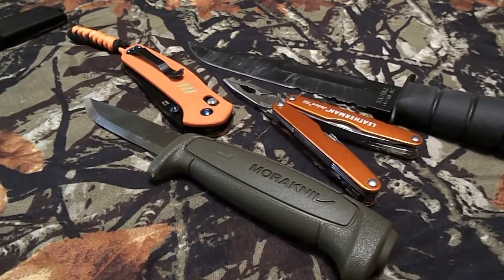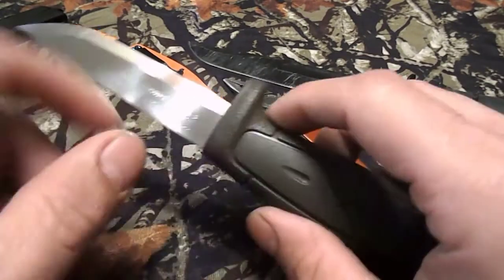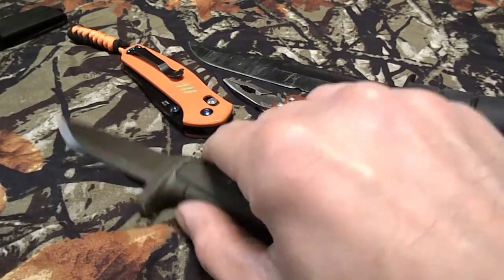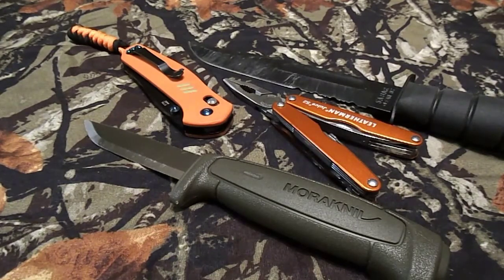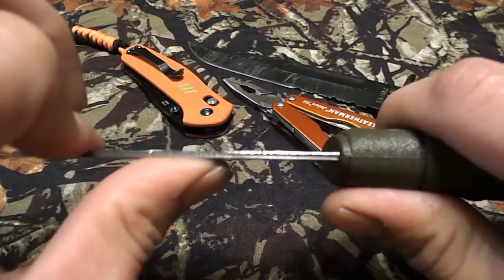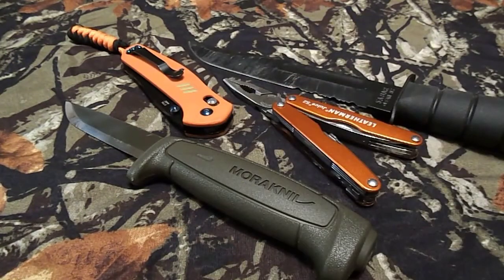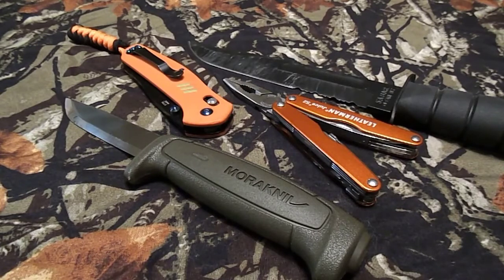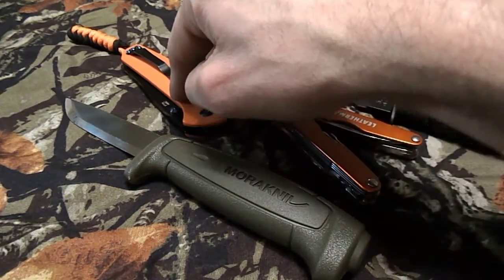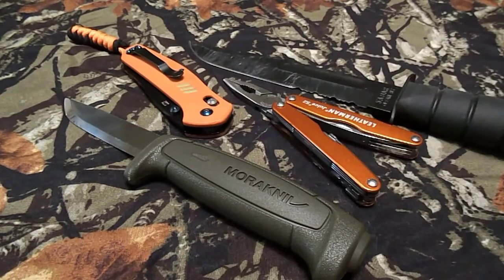Next is the Mora Basic 511 — high carbon steel, which I prefer over stainless. It's perfect for bushcraft, fire starting, and even food prep. It's not super heavy duty or thick, but everybody should own a Mora. It's a nine dollar knife, world renowned, highly respected, and a great all-around blade. That puts me at $130 with $20 left.